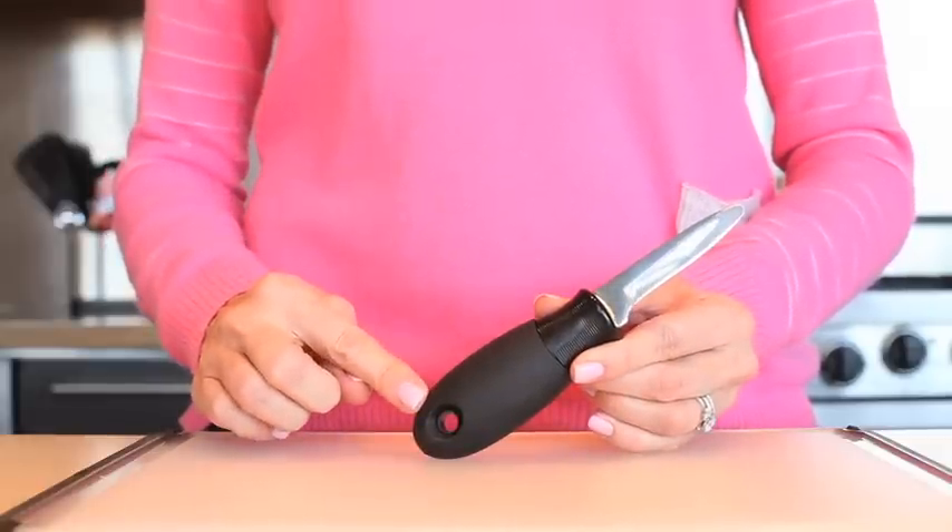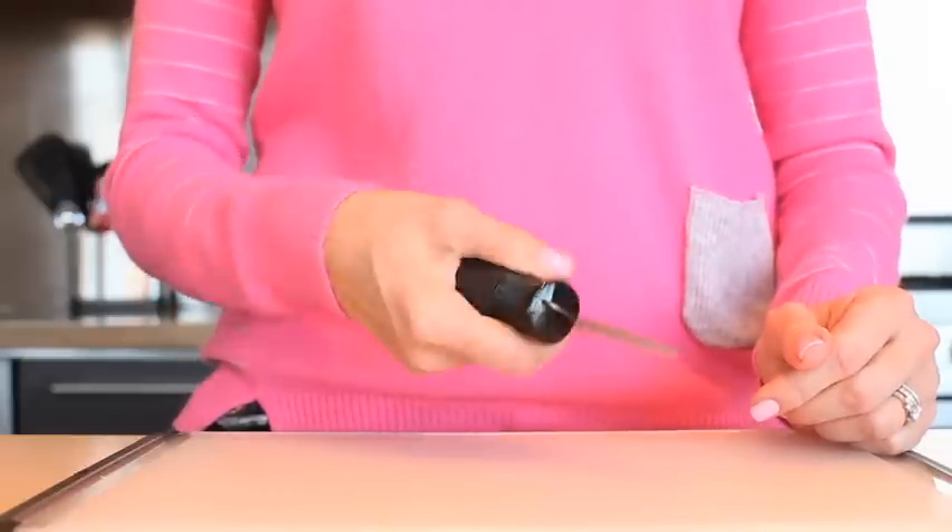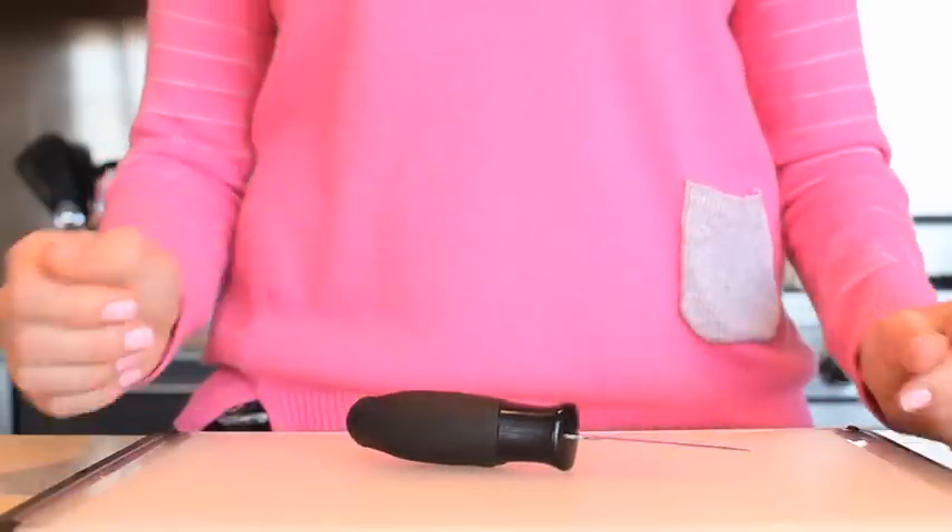The soft handle absorbs pressure as you work and nestles comfortably in your hand so it won't spin or slip while you're working. It is also dishwasher safe.